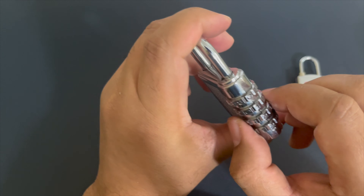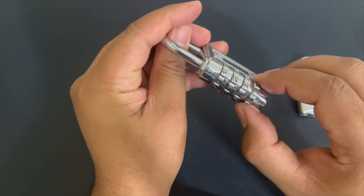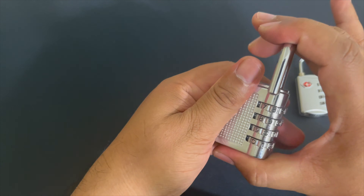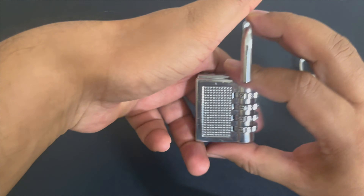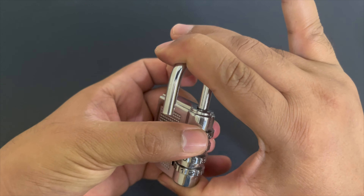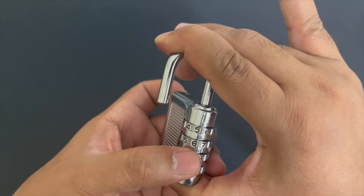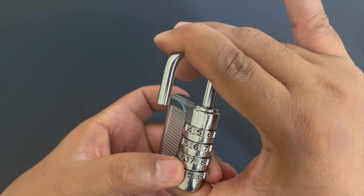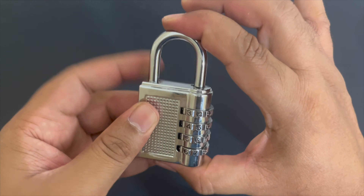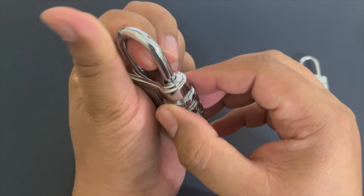This is the password. You can then reset it by moving it to the 90-degree position — whatever password you'd like to keep. I'll set it to 6-7-8-9 again. Move it here: 6-7-8-9, then leave it and return it to position. This is how we can reset the password after finding it.